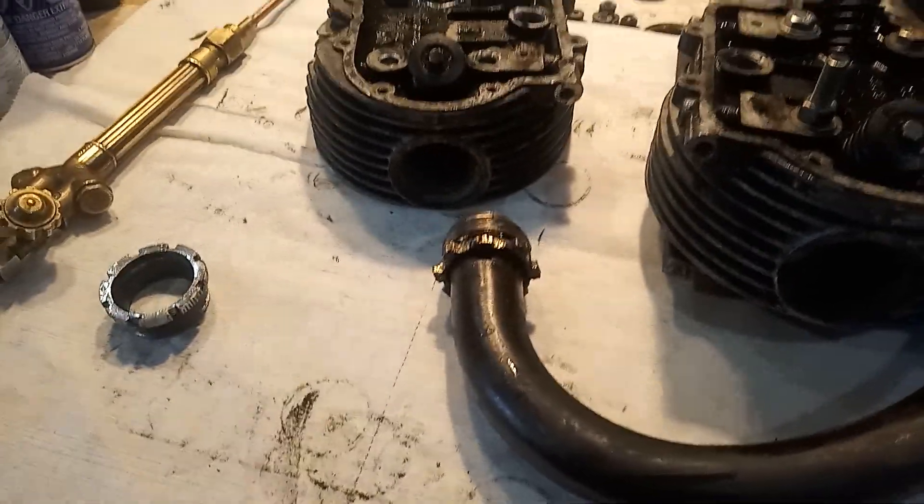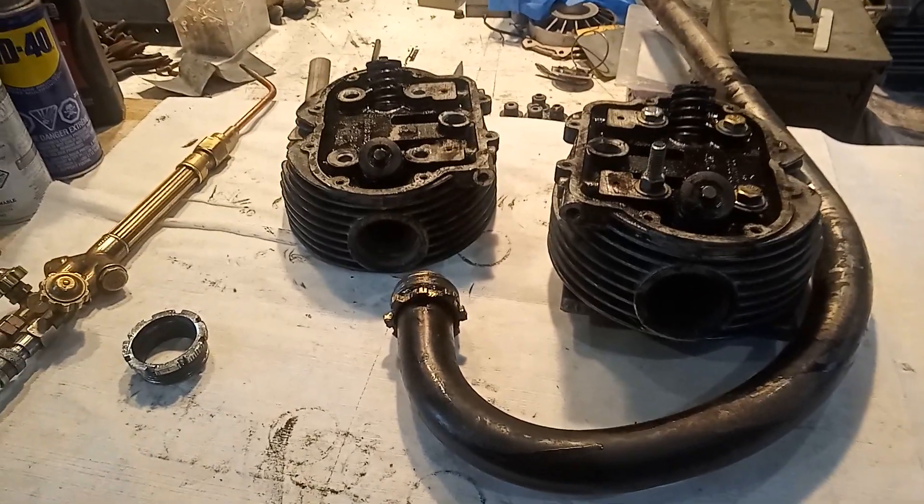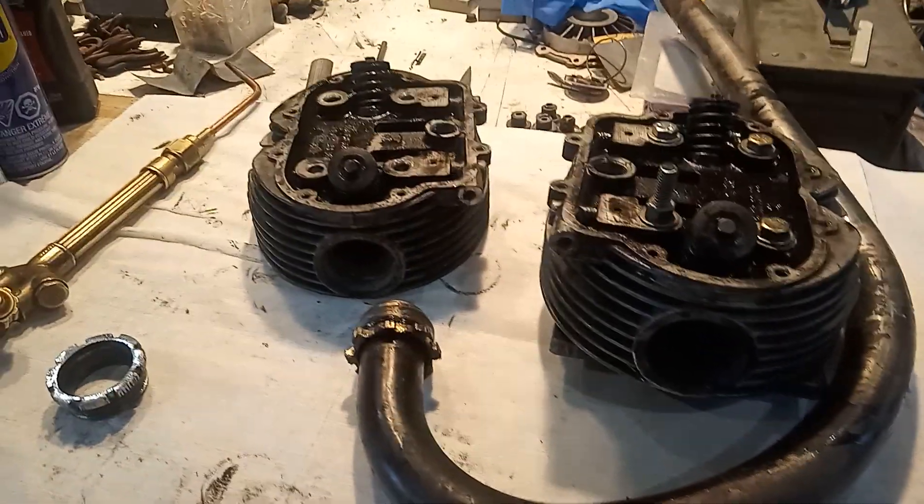Welcome back my friends to the show that never ends — the wonderful world of guzzies. Okay, so guzzy problem.